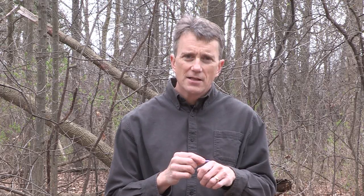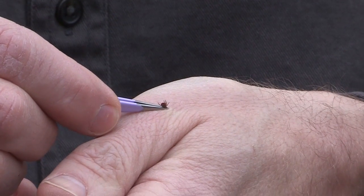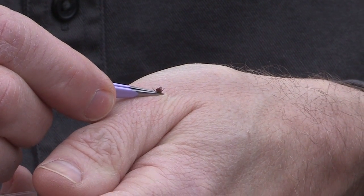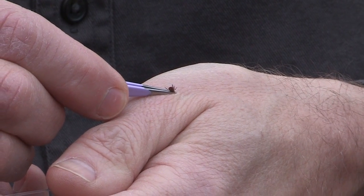So the best thing to do is to use tweezers. Any kind of tweezers will do, but very fine-tipped tweezers are the best. What you do is get down to where the tick is, very, very close to the skin, and pull it straight up. Don't try to twist it or jerk it up, but do a very steady pull with easy pressure.